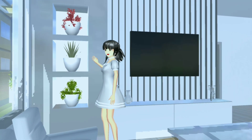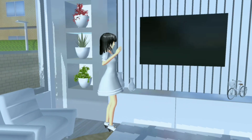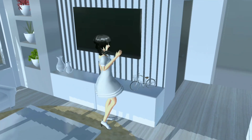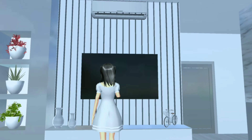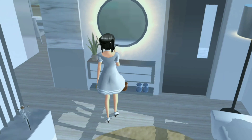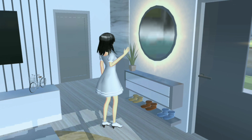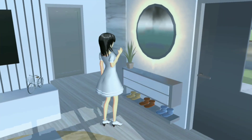Nah di bagian sini itu aku kasih tanaman-tanaman gitu ya guys, ada tanaman cherry blossom, ada tanaman plane E, dan juga ada tanaman tree. Dan di bawahnya itu ada laci-lacinya gitu. Dan di sini juga aku kasih hiasan vas bunga gitu. Lalu di bagian sini itu aku kasih sepeda gitu yang aku kecilin. Dan di sini tuh aku kasih TV dan juga di atasnya itu aku kasih AC. Dan untuk temboknya itu aku pakai panjang-panjang gitu. Lalu di bagian sini itu aku kasih cermin. Dan di belakangnya itu aku kasih lampu-lampuan gitu dan juga ada lacinya. Dan di atas lacinya itu aku kasih plane E supaya terlihat lebih estetik gitu. Dan untuk di bawahnya itu untuk naruh sendal-sendalnya gitu ya guys.